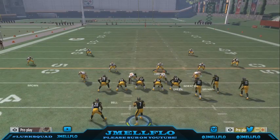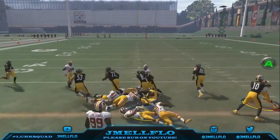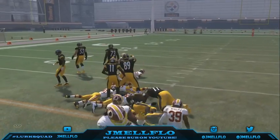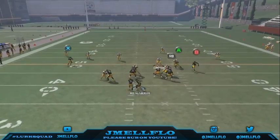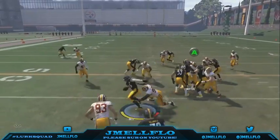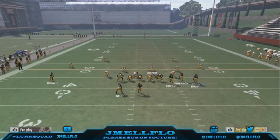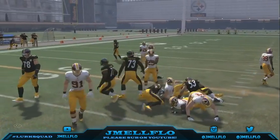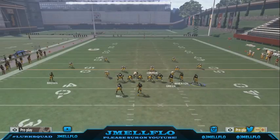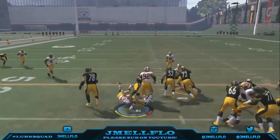This is just one of the most slept-on runs because it looks like you're passing. Someone with a good user is gonna drop back and be looking at all the routes on the field — especially if you motion a guy out. I don't run the ball a lot, but against a good opponent you can see how everyone drops back because they think it's a pass. The buttons even show up on screen like you're about to throw.